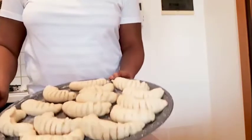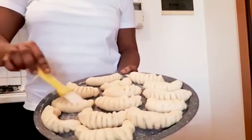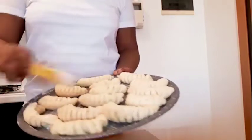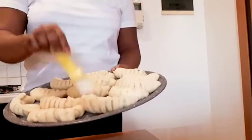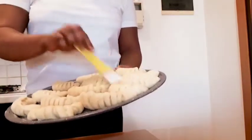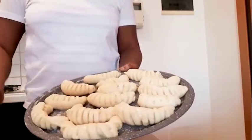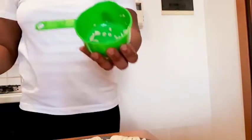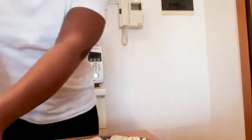After 15 minutes I'm going to be brushing my bread with fresh milk. Now I'm using sesame seeds and throwing them on top of my bread.